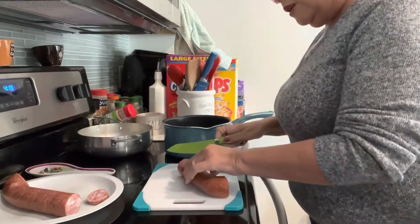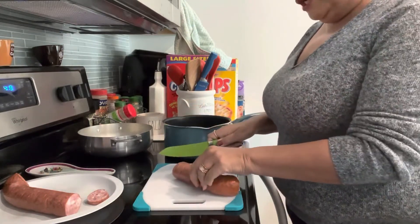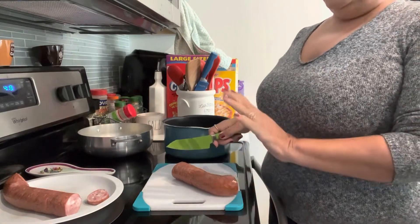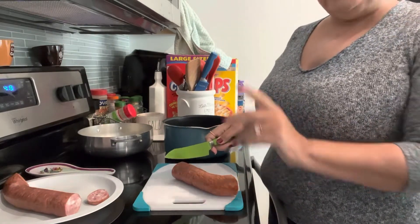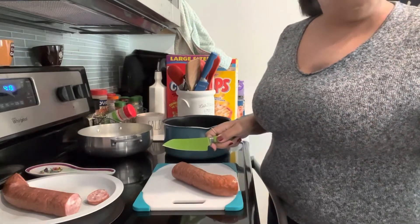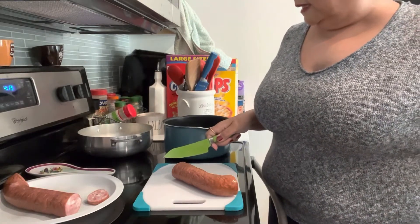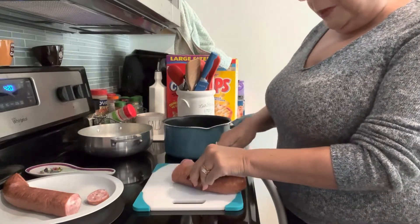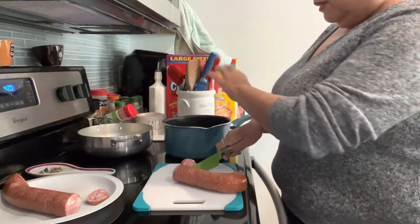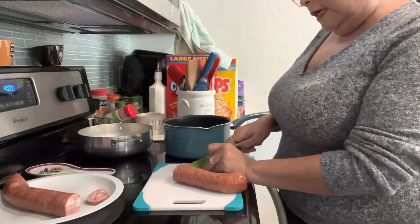So the recipe for today is going to be kielbasa — this is kielbasa — and I'm going to cut it into small pieces. It's going to be like a stew with some chickpeas and white rice. I already have the white rice cleaned in the sink and the chickpeas are clean too. So I'm just going to cut this into little pieces right now. I'll bring you back when it's all cut into smaller pieces.